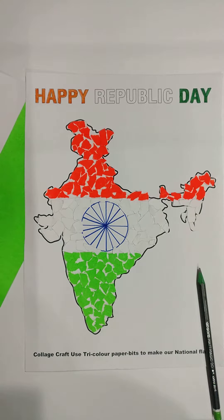Good morning students. Today we are going to make a craft related to Republic Day.